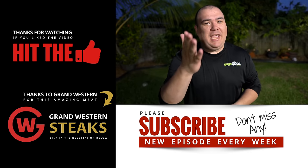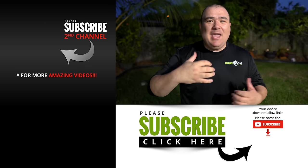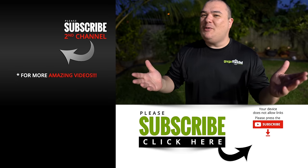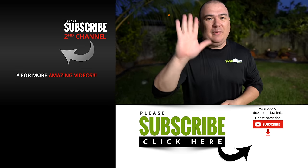There we have it — almost every way to cook a steak. If you enjoyed this video make sure you give it a thumbs up. If I forgot any method you think is awesome, put it in the comments down below. If you're not a subscriber, be sure to subscribe. I'll see you guys on the next one. Take care everybody, bye-bye.